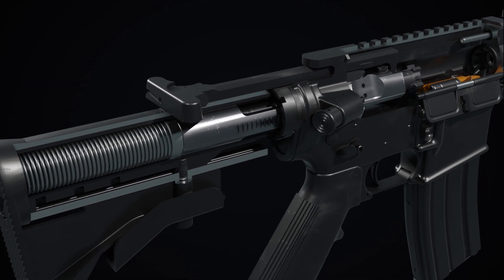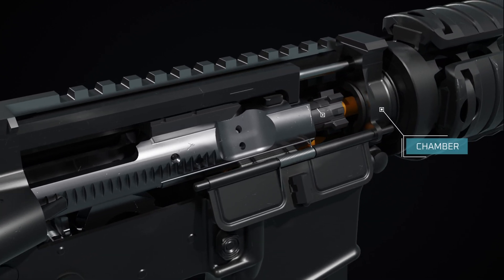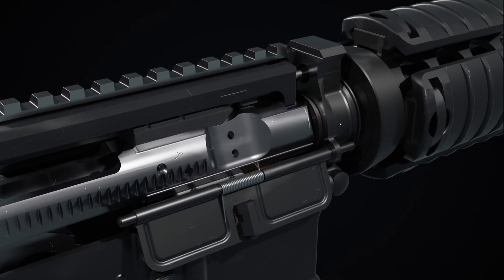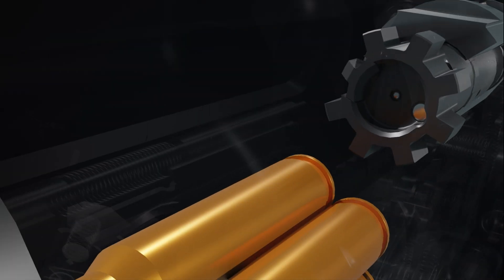As the BCG moves rearward, the bolt strips the top cartridge from the magazine and guides it into the chamber. Housed within the bolt carrier is the bolt, which contains several locking lugs that engage with corresponding lugs on the barrel extension.